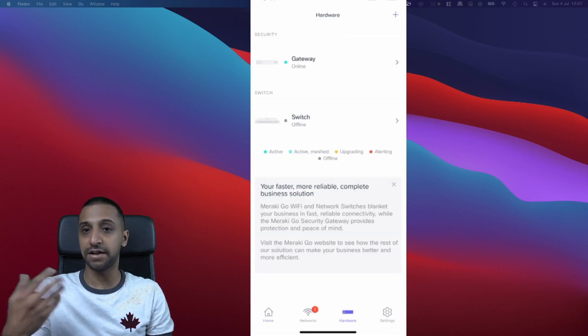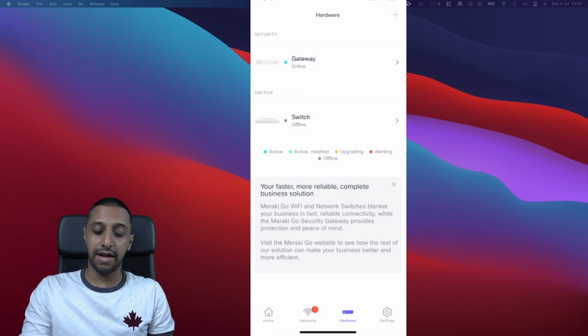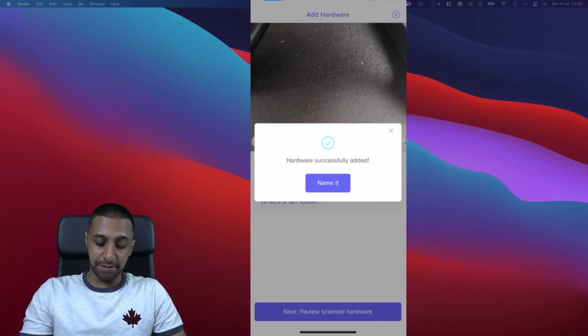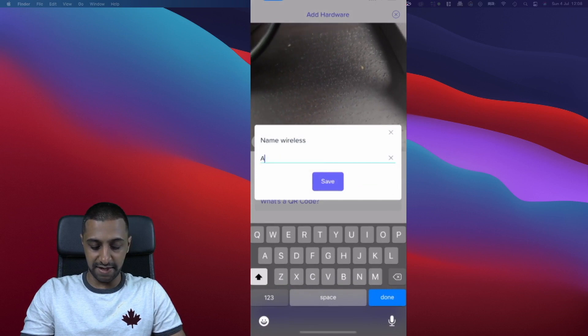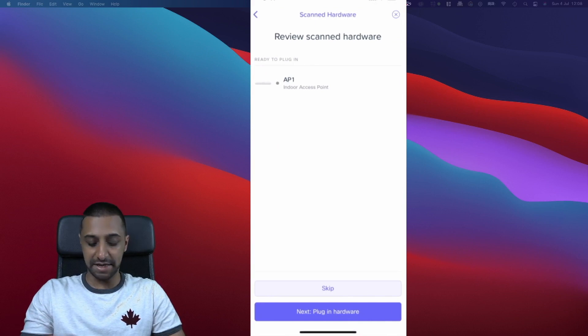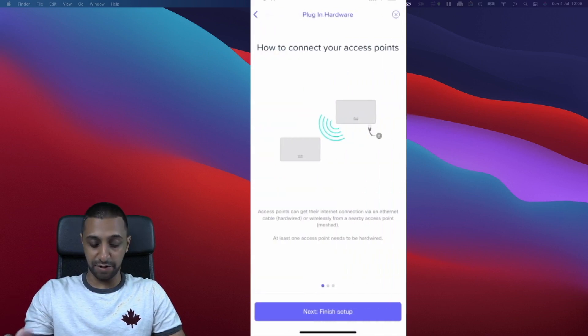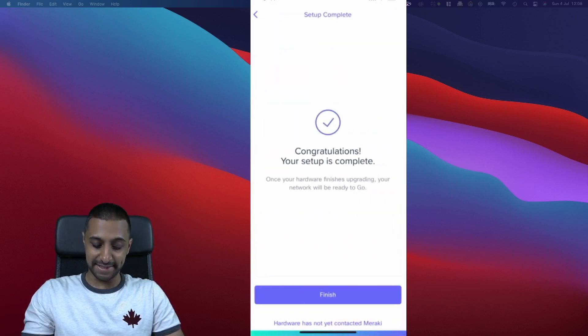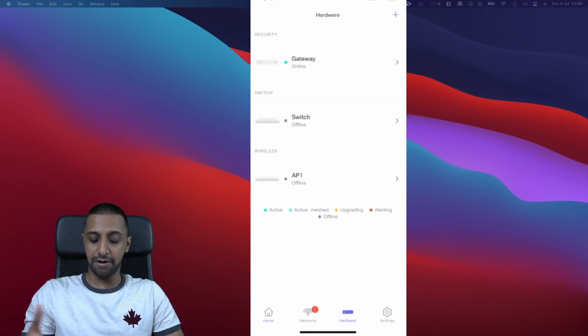The gateway is now online. For the Wi-Fi access point, we scan its QR code, name it 'Access Point 1', and click Save. Reviewing the scan confirms it's an indoor access point. It's already plugged in, so we click Next. The app notes that you can connect the access point via ethernet (which we've done) or connect it wirelessly via mesh to another access point on the network. Click Next and Finish.